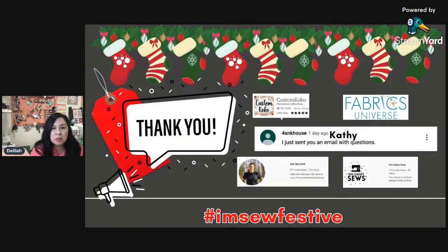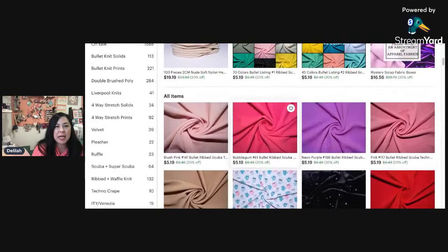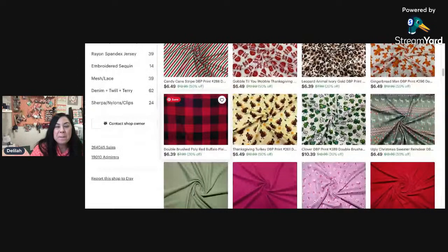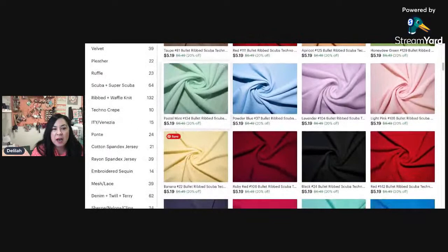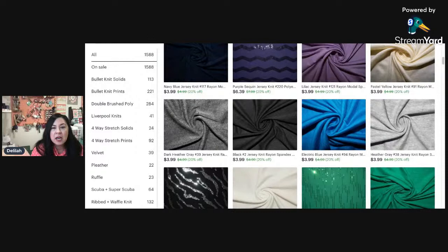This first one is called Fabric Universe, and this is where the $50 gift card is coming from. You can see they have a ton of fabric — all kinds of double brush poly with all the holidays. Valentine's is coming up, so we're going to be wanting to make some stuff for Valentine's. They've got a lot of solids, a ton of knits, and every type of fabric you can think of — they even have some rayon spandex.